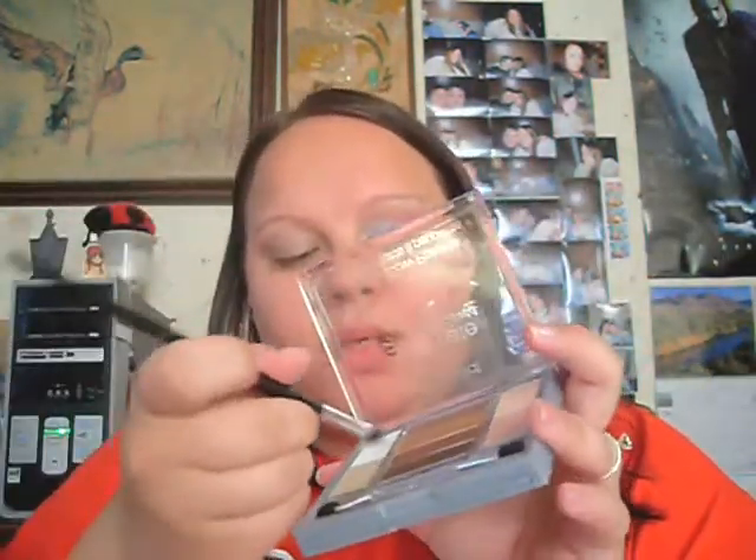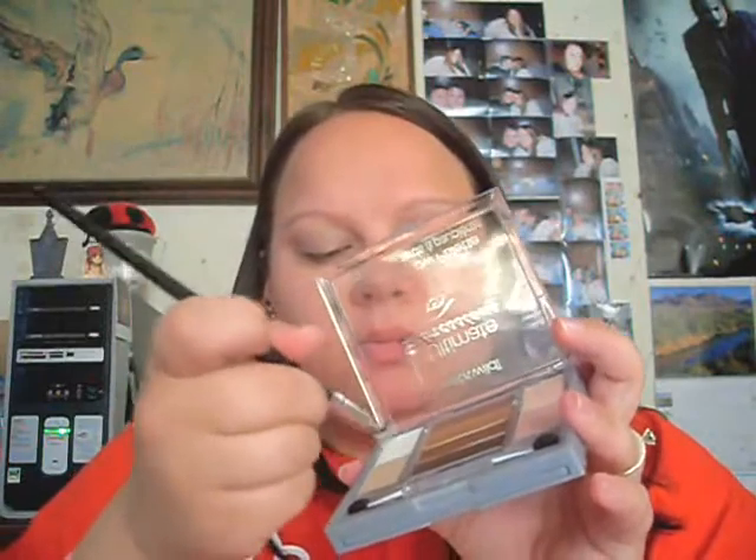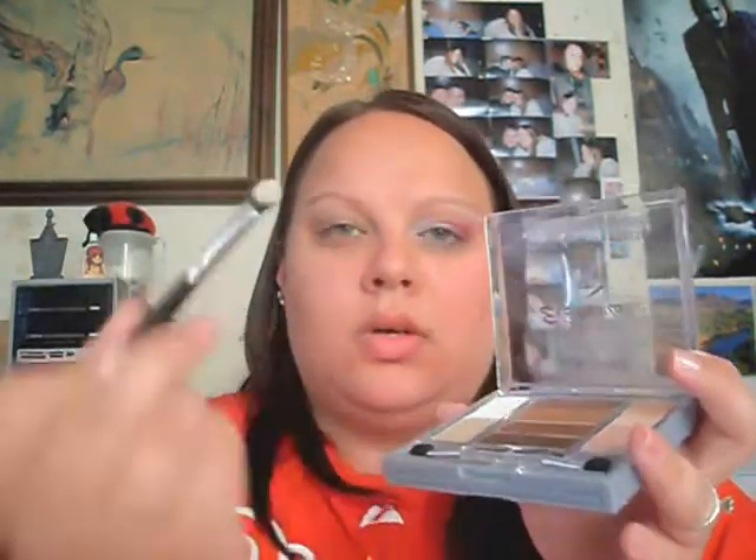Blend it up to about above your crease. Then take your flat shader brush — I'm using the one from the Coastal Scents 13-piece Retro set — and take the shimmery white shade from my Fine Lab palette in Sandcastle. Put it all over your lid up to the crease.